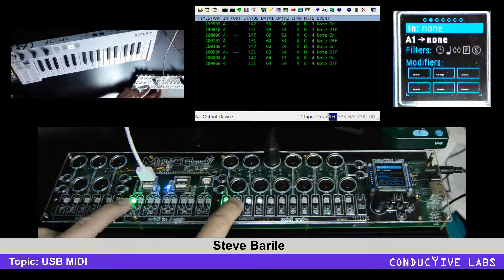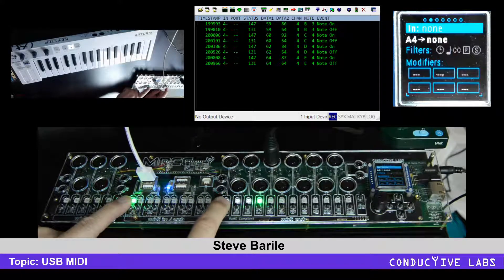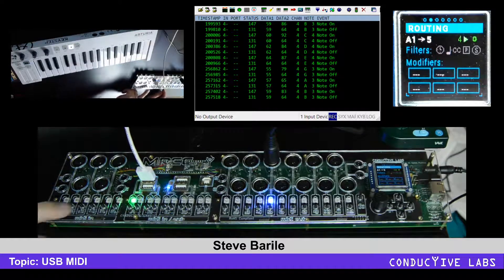If I select that, now virtual inputs two, three, or four are available — you can only select one input at a time. Let's go ahead and select one and route it to five like we had before.